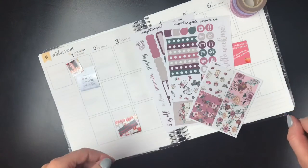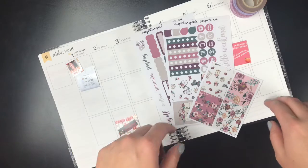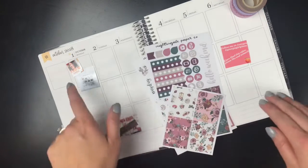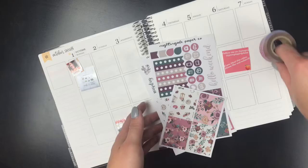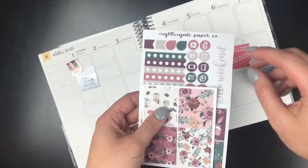Hey guys, it's April at Georgia Girl Plans. I have a memory plan with me today for you. This is going to be the week of October 1st through October 7th, and I'm going to be using this mini kit from Nightingale Paperco.